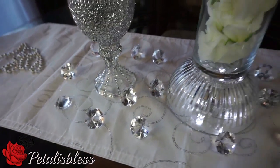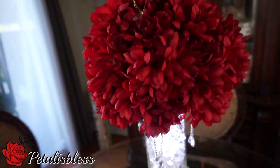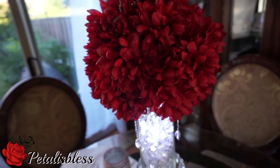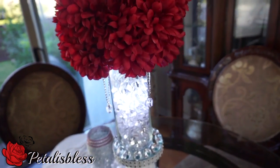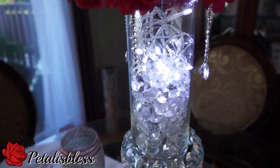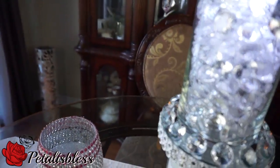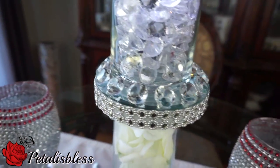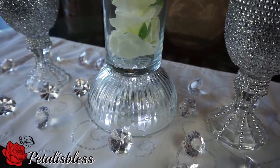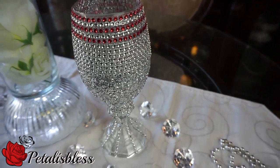I like how the candle holders turned out — they're just blingy, I really like them. There are our beads hanging down from the flower arrangement, and the LED lights look very nice. Our stones going all around are very nice. I also added some LED lights to the bottom of the centerpiece vase as well.